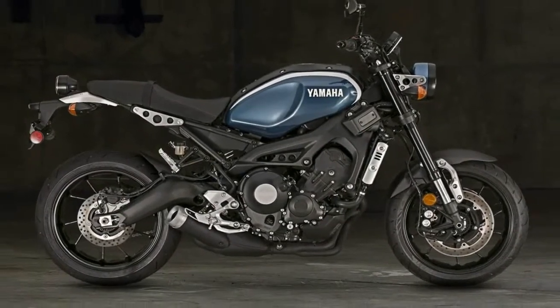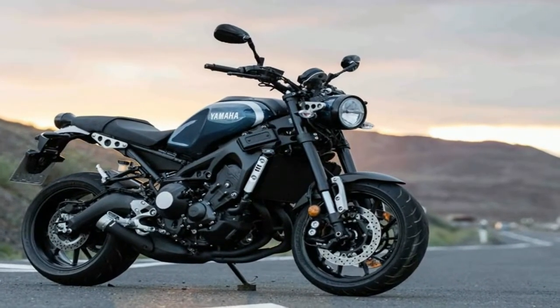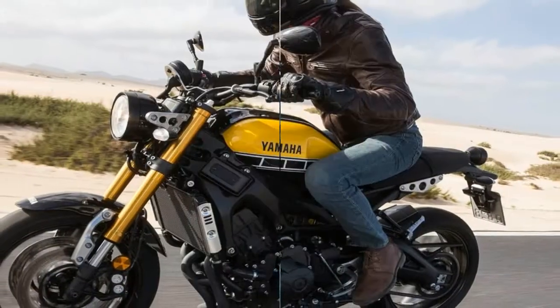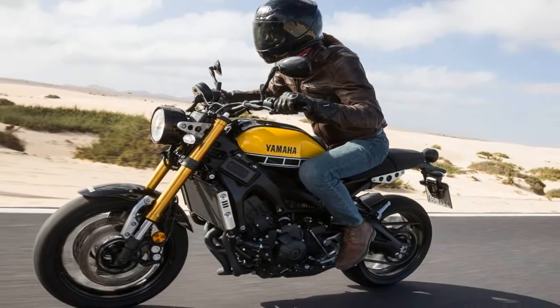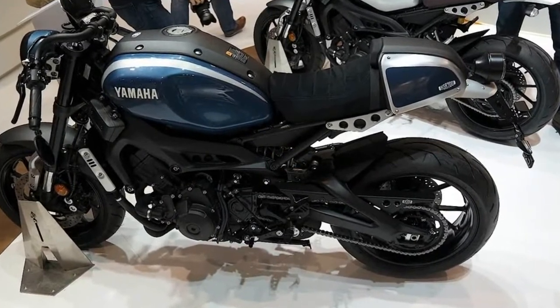A steering head angle of 25 degrees gives us 4.1 inches of trail and a compact 56.7 inch wheelbase. Dual front brakes sport 298mm discs and 4-piston opposed piston binders, with a 245mm disc out back, all under ABS protection.